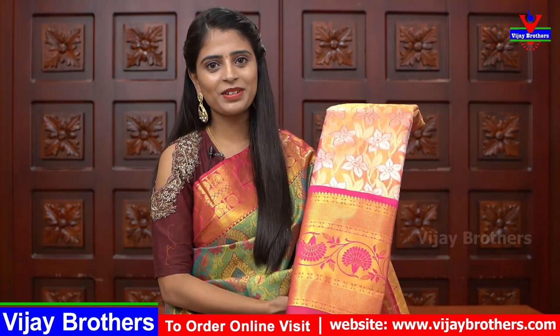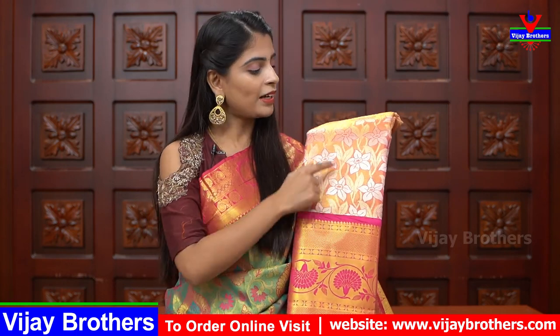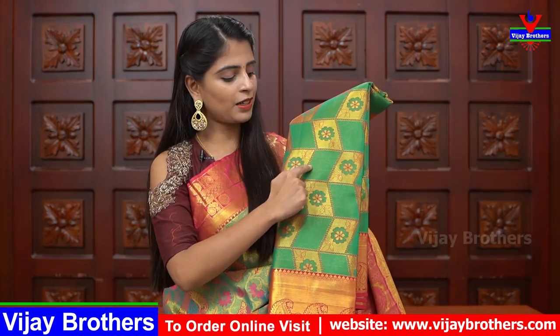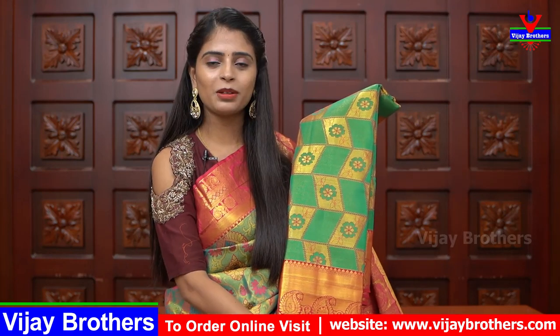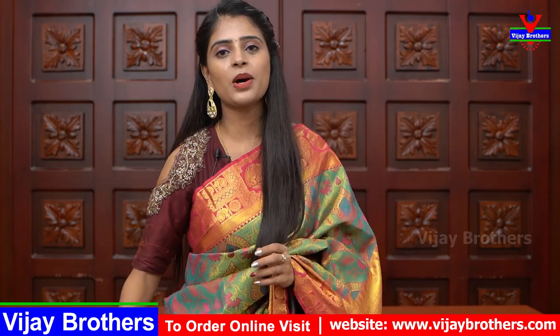It is already available on our website. Next shade is rose gold with pink color combination, also with a yellow border. Here is the green with pink combination — the pattern is boxes: golden boxes with florals inside. Pink color border. Same pattern, same price ₹3,750.